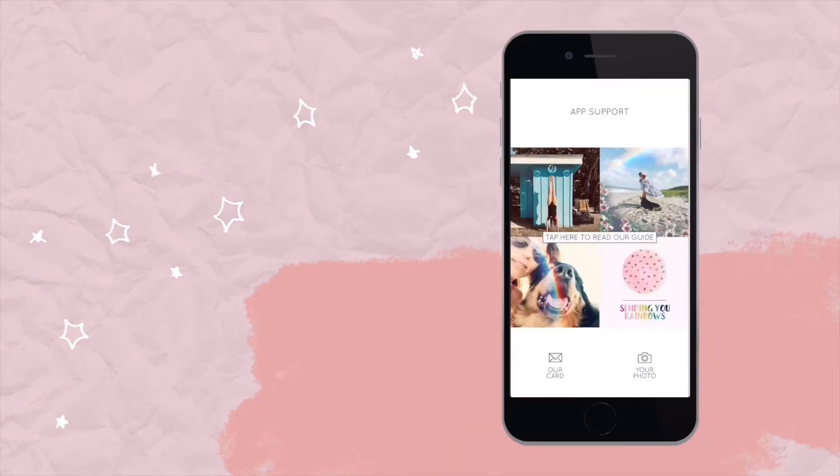The final app I want to show you is called Rainbow Love. The reason I like this app is because there are a lot of filters to choose from — you can spend a lot of hours on this app, so be warned. When you open up the app you'll notice it has a little bit of a rainbow theme, obviously.